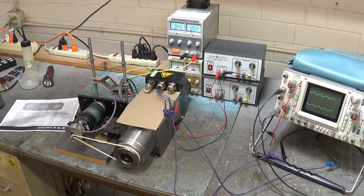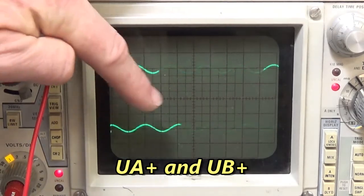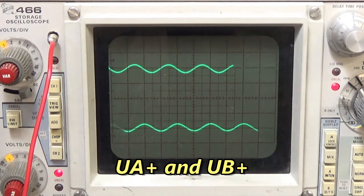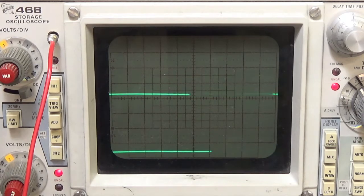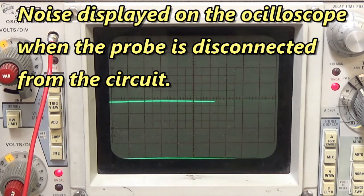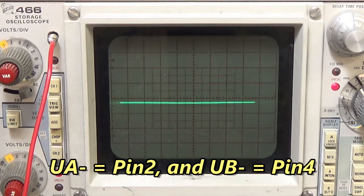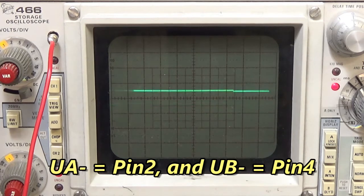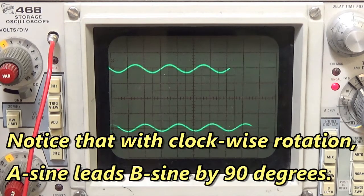Let's get closer to that oscilloscope. This is UA plus and UB plus. Let's take a look at UA minus and UB minus. Moving the scope probes from pin 1 to pin 2 and from pin 3 to pin 4 — now we're on UA minus and UB minus. That looks good.